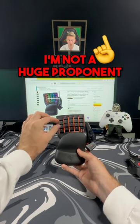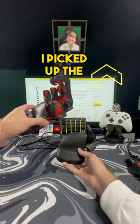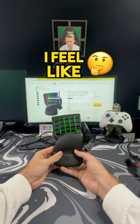The second thing: I'm not a huge proponent of the normal keyboard style with these keys, which is the reason why I picked up the Azeron keypad. It's just harder to get the muscle memory down with the keys like this, I feel like.